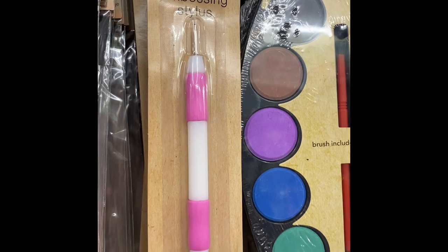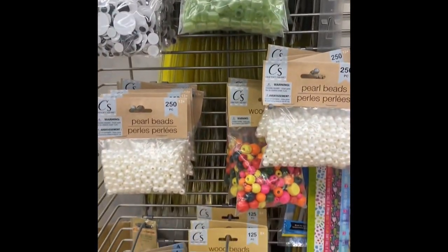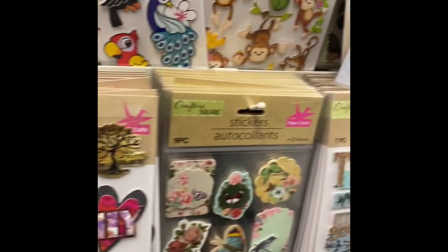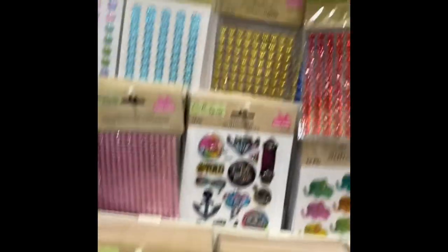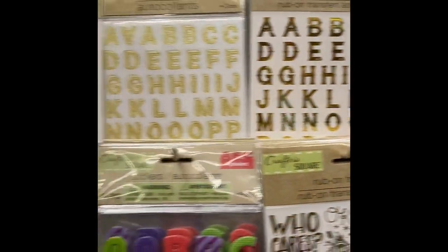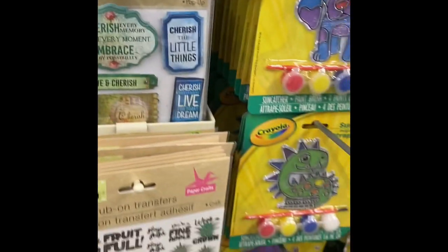And then of course stickers. Now again, if you don't have a Cricut, there are so many different decals and letter stickers where you can put a name on a tumbler or something without having a Cricut, and you can make it look amazing. You can see there are so many different letter stickers that you can use. Sometimes you have to go to more than one Dollar Tree because they all have different items, but you can find some really good embellishments for all of your resin items.